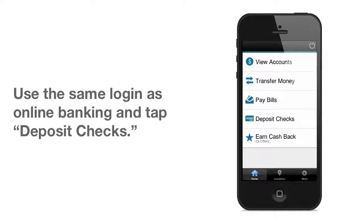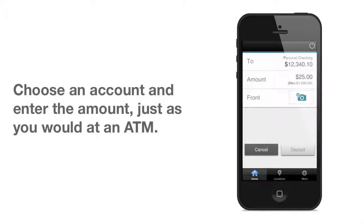Just enter the same login you use for online banking and tap the Deposit Checks button to get started. Just like an ATM, you can select the account and enter the check amount. Then you're ready to snap the photos.